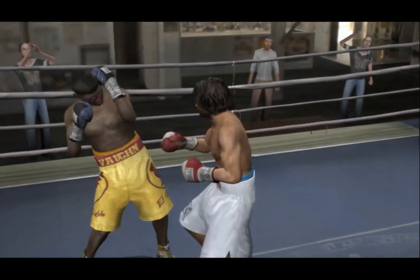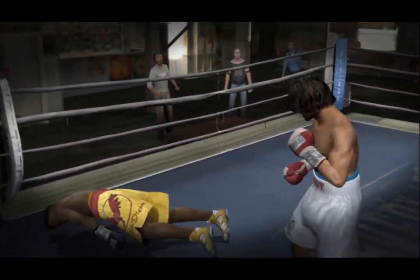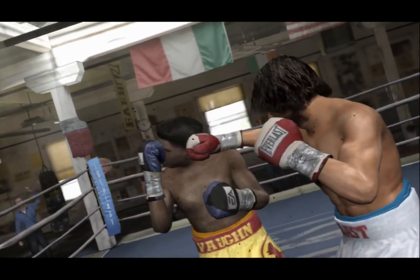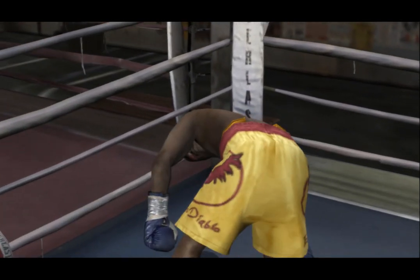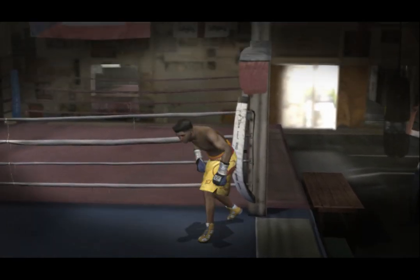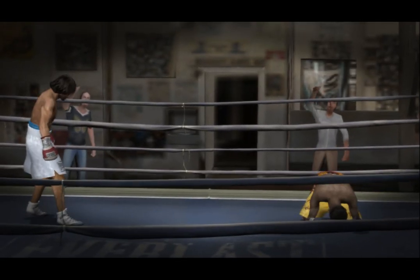Can he survive the round? Crusher's done as he's put down for the first time. 1, 2, 3, 4, 5, 6, 7, 8, 9, 10 — it's over! Listen to the crowd, they won't let up. They're absolutely thrilled at seeing the knockout here tonight. They're going nuts for the Cooler!